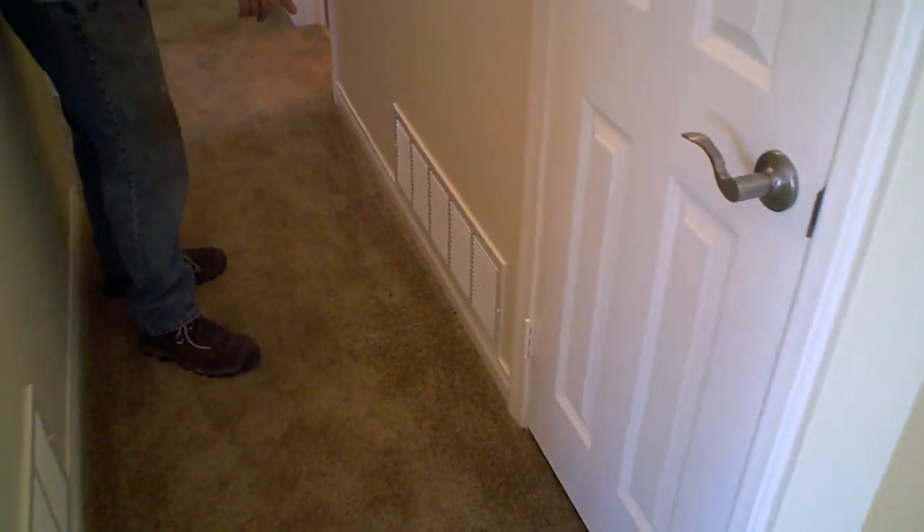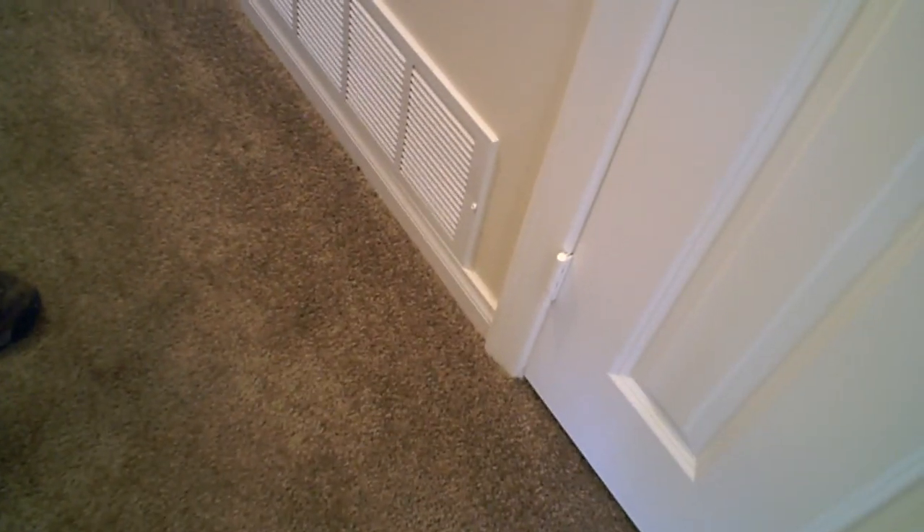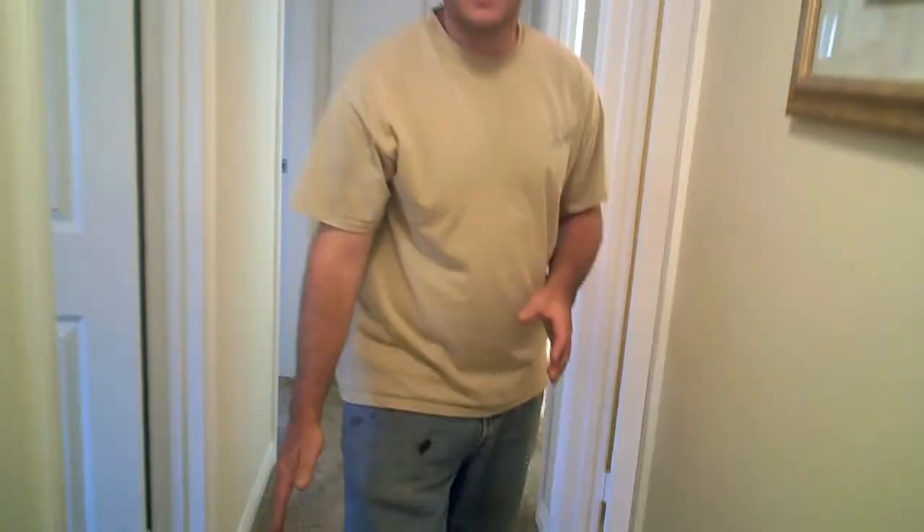The baseboard you see down here is very inexpensive. You're looking at about $0.35 a linear foot for material, and about $0.30 to $0.40 installed, so roughly $0.75 a linear foot to install this size baseboard throughout the house. The light fixture up here — we always use this one — costs us about $8. That's a ceiling-mount light fixture.